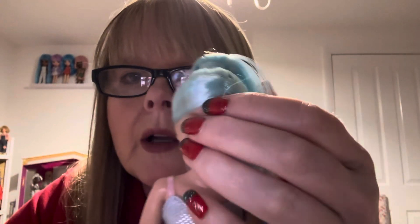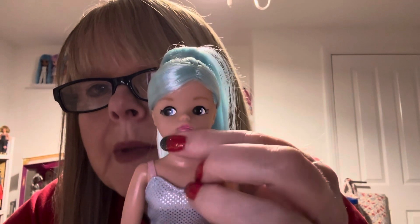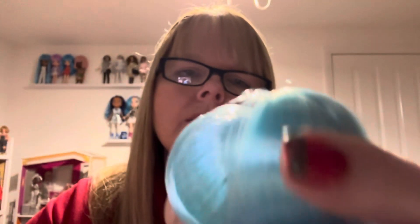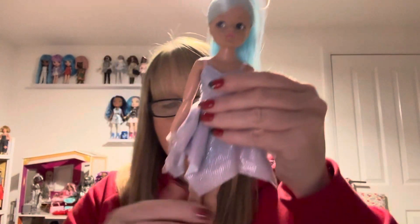Her face is absolutely beautiful, as all these dolls are. She's got little holes for earrings but they're not actually usable — you couldn't put earrings on her. She's quite fair-skinned with lovely brown eyebrows and the slightest bit of blush on each cheek. She's got baby pink lips. These have just got painted-on eyelashes, not real ones like the Collectors Club dolls. She's a very natural-looking girl.